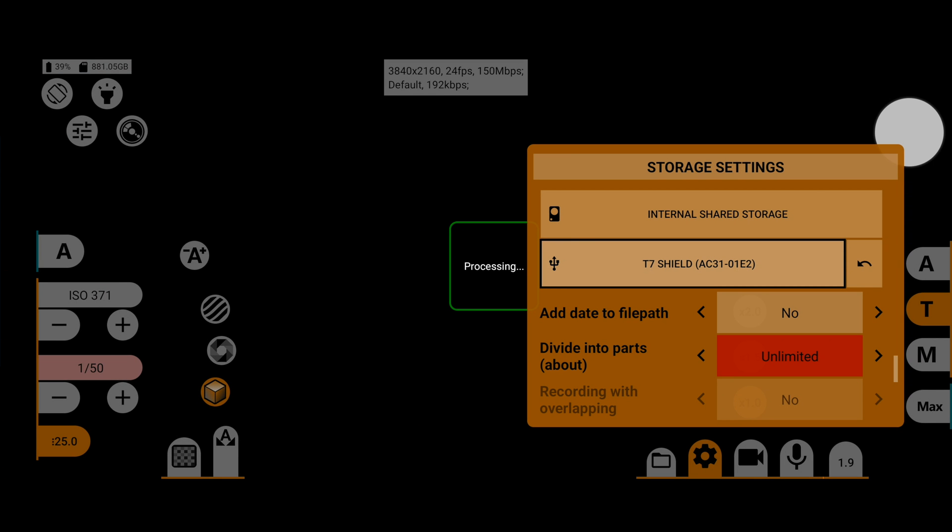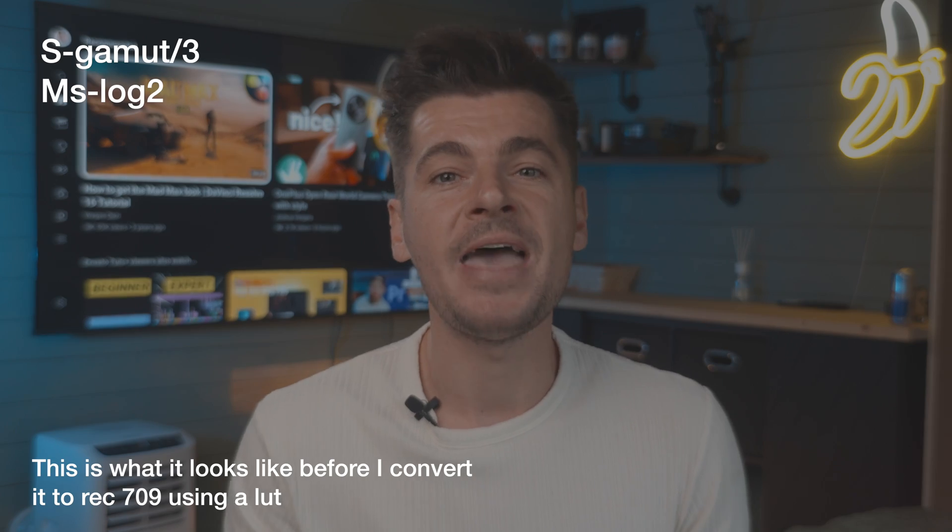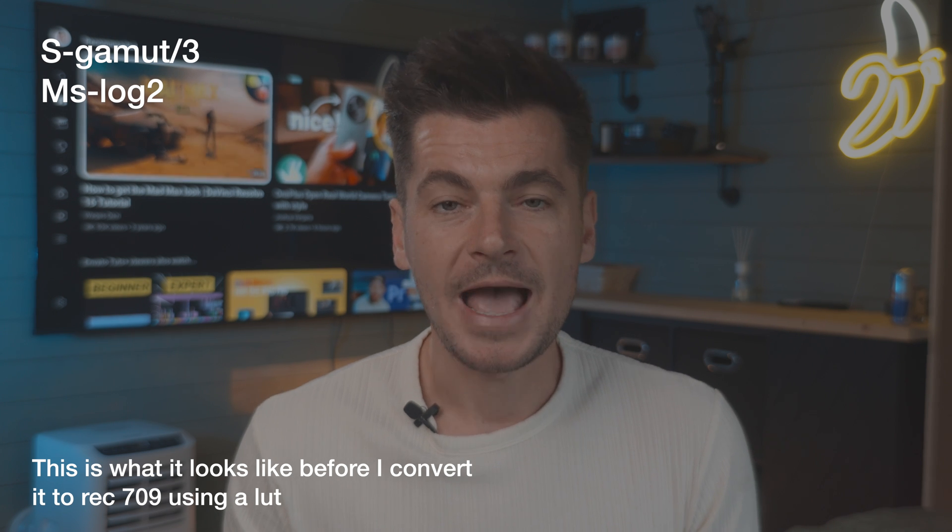Using MC Pro 24fps, my current settings have me shooting in Sony's S-Gamut in their S-Log profile, directly to an external drive in 4K at 150 megabits per second. The main benefit comes down to file sizes.